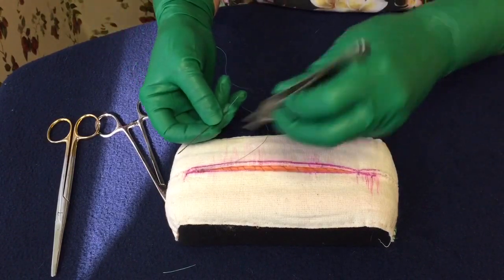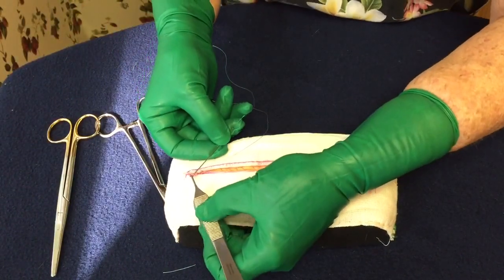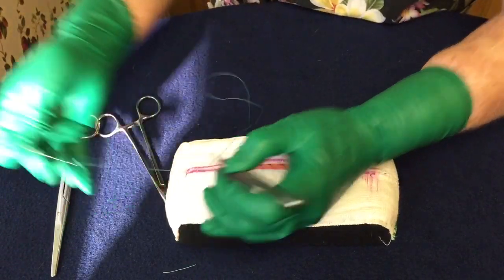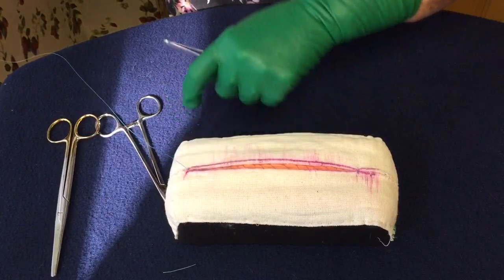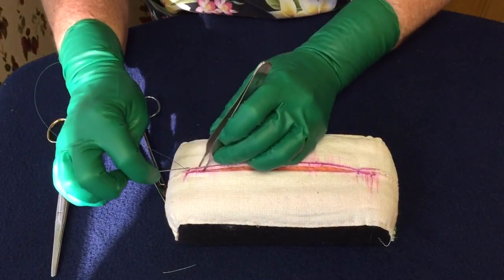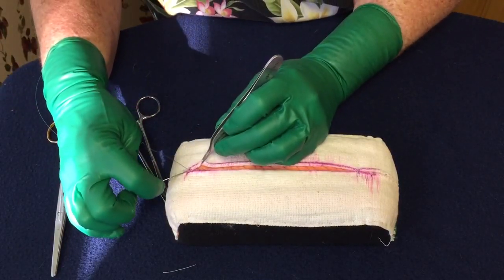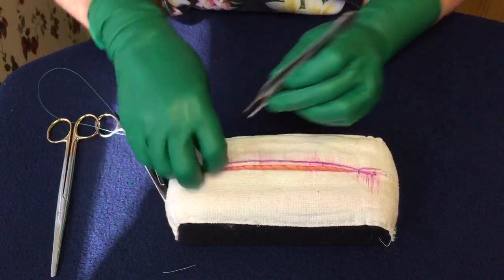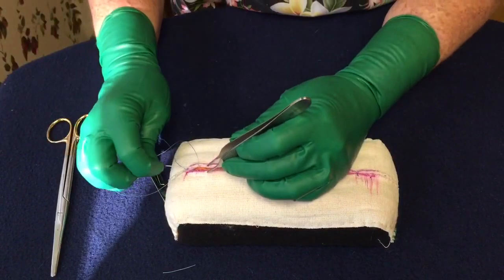Bury the knot — which is already partially buried. Now you can go back to your corner and begin your running subcuticular, so now that knot is buried underneath. When you start your running subcuticular, I'm going to go all the way to the other end, but because I don't want this video to be too long I'm going to make the stitches bigger than they should be.